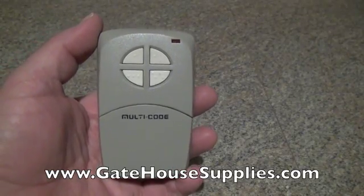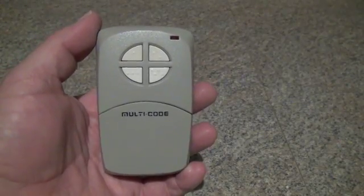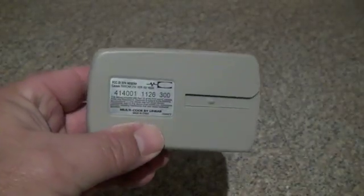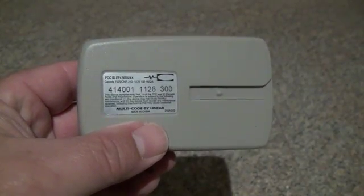Welcome to GatehouseSupplies.com. Today we're going to talk about the Multicode 4140 4-Button Remote Control. It might say 4140 or 4140-01 on the back sticker, with a frequency of 300.